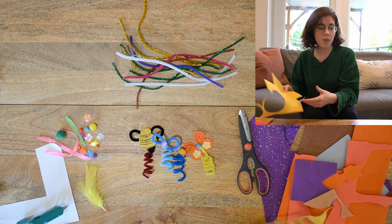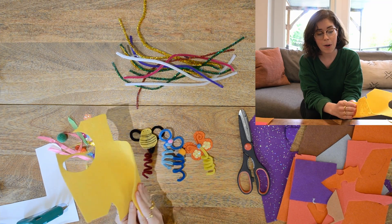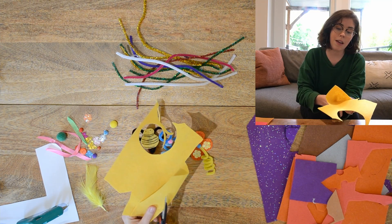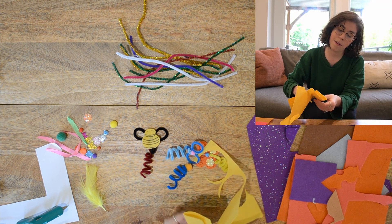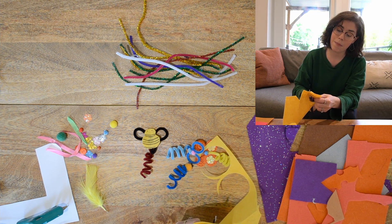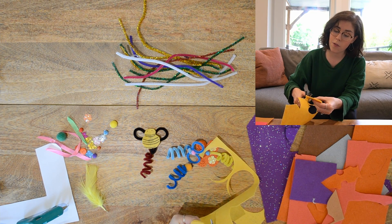I'm gonna take my fabric and fold it in half, then cut around to make my first bump and around to make my second bump for the wings.